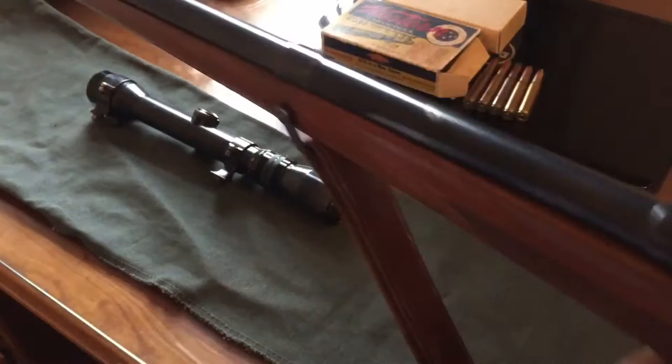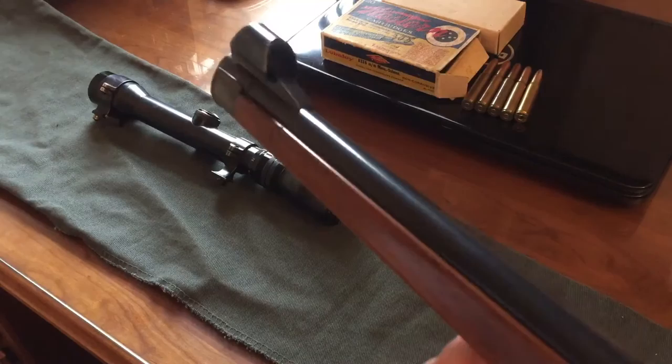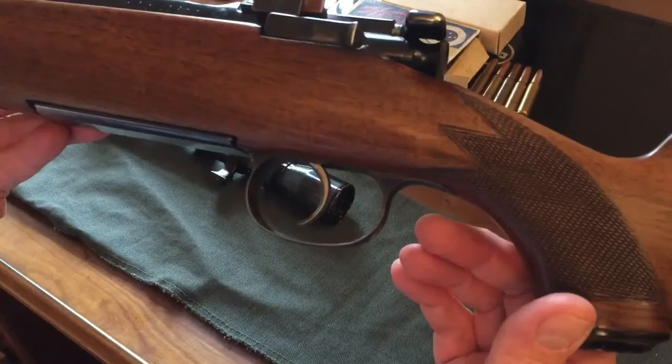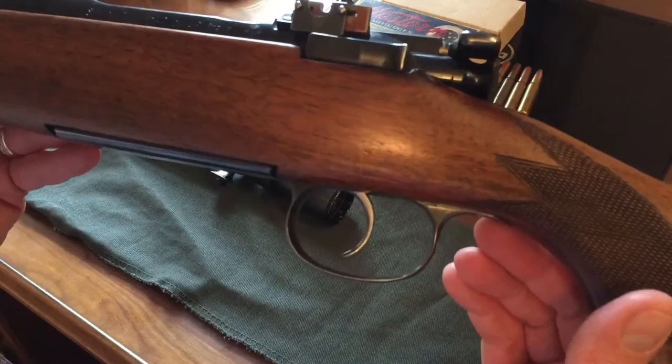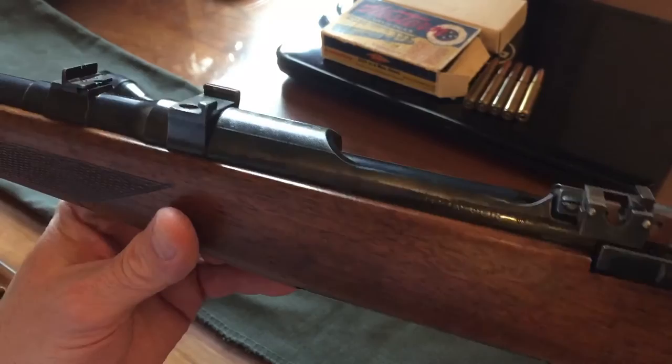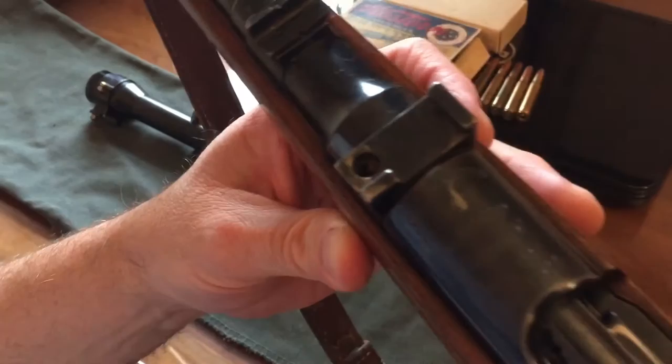Going down the barrel, you can see that it's a hooded front sight. A lot of people will take the hoods off, so sometimes they're hard to find — fortunately on this rifle it came with it. This rifle also has a single trigger as opposed to the set trigger. The single trigger was much preferred by American shooters, so you'll see that a lot of the rifles brought into the United States have a single trigger. I actually do like the single trigger a little bit better, even though the set trigger is more traditional for this type of rifle.